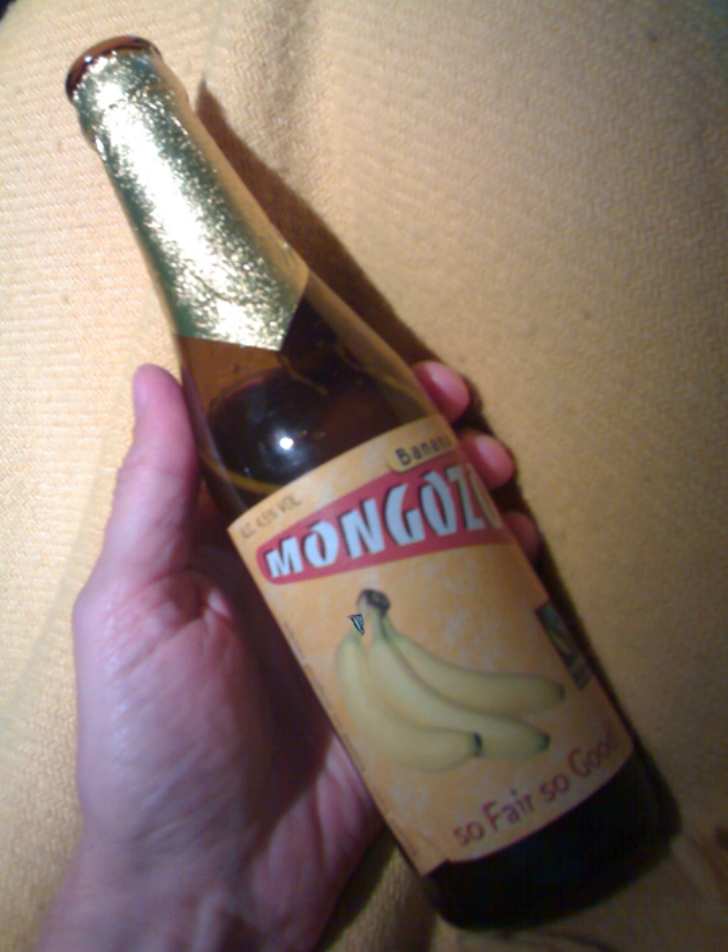Banana beer is made from ripe, but not overripe, East African Highland bananas. To accelerate the ripening of bananas, a hole is dug in the ground, lined with dried banana leaves which are then set on fire. Fresh banana leaves are laid on top, and then the unripe bananas, which are covered by more fresh banana leaves and pseudostems. After four to six days, the bananas are ripe enough. This method only works in the dry season.